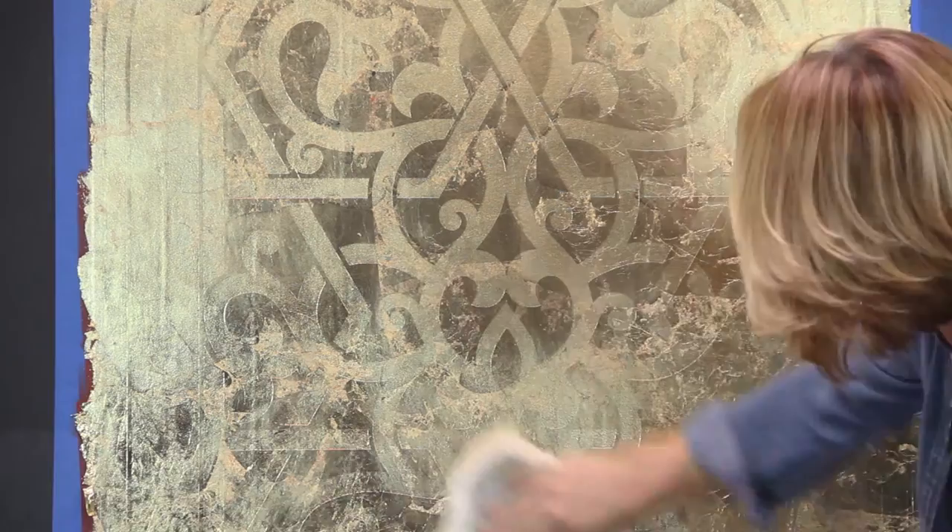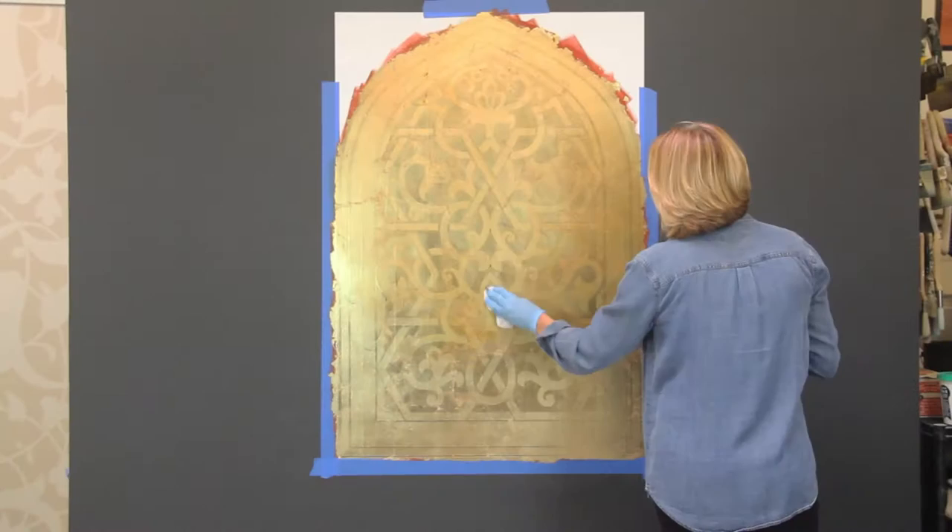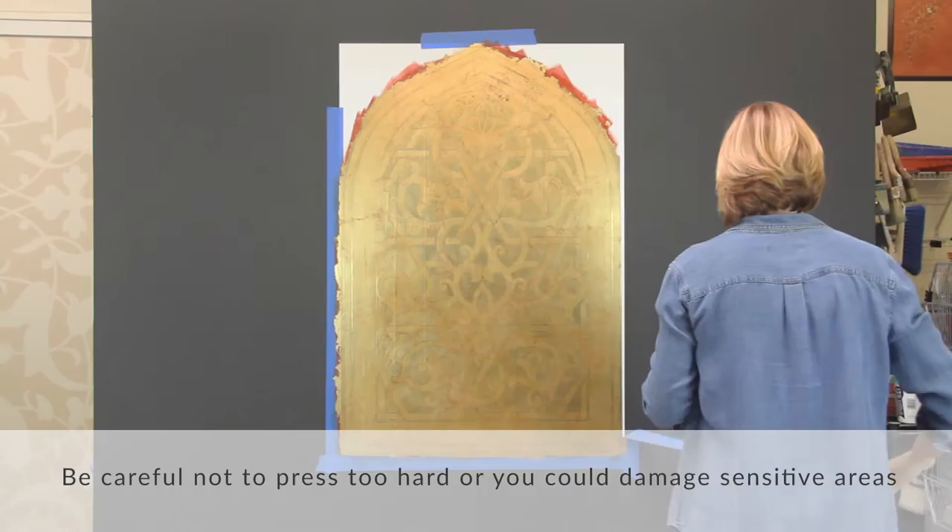You can wait until the following day, a few hours, or if you choose, you can seal it immediately with wax and cheesecloth. Using hard pressure will cause the freshly gilded surfaces to distress a little bit more. Be careful not to press too hard or you could damage any sensitive areas.